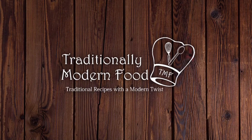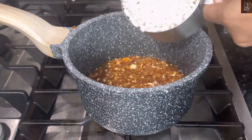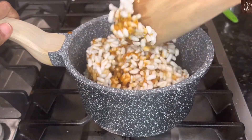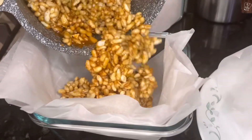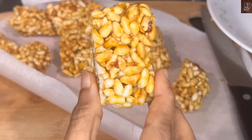Hello everyone, I'm Vidya, welcome to Traditionally Modern Food. Today we are going to make caramel puff rice bars — crunchy and tasty. Caramel puff rice bars are super easy to make and a great sweet treat for kids, birthday parties, and after-school snacks.